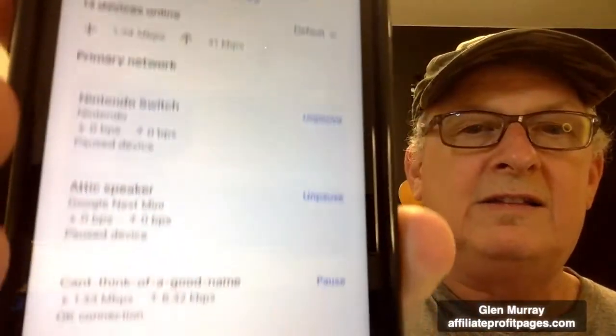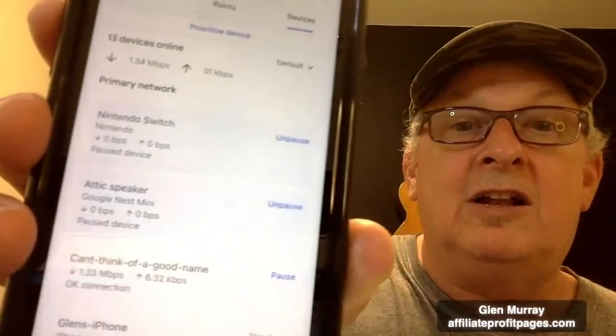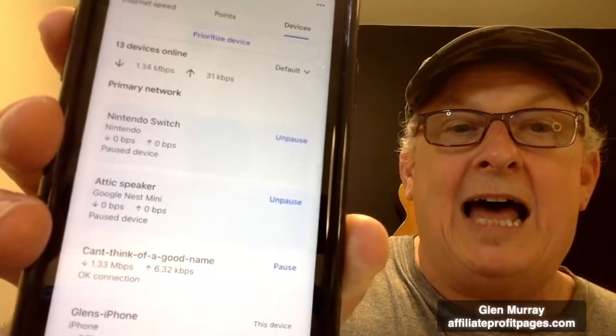There — see, it says — I even changed it to 'attic speaker.' Look what it says there: 'Unpause.' So at some point the speaker was paused. We forgot about it. So the girls kept trying to get the speaker going, and we're like, 'Why isn't it connecting?' It just won't connect, it keeps saying 'I can't find the internet.'